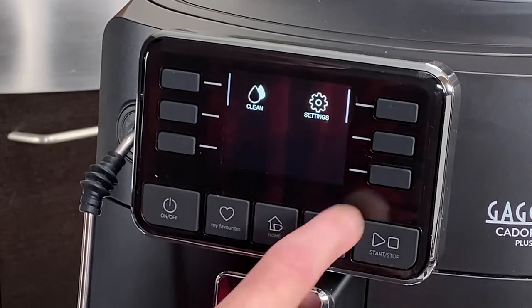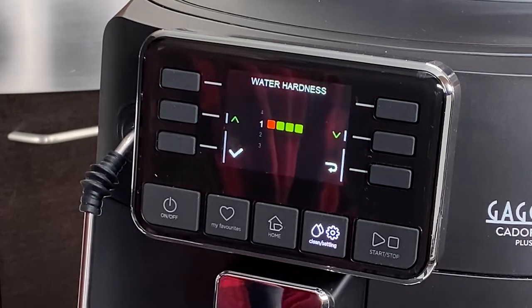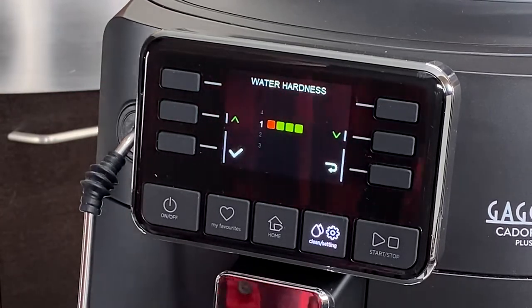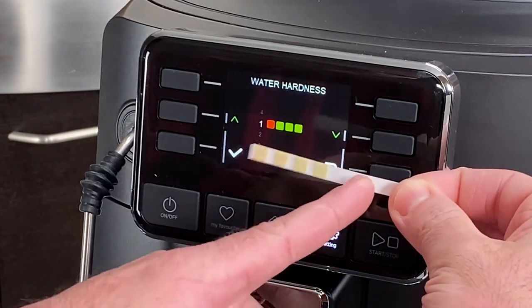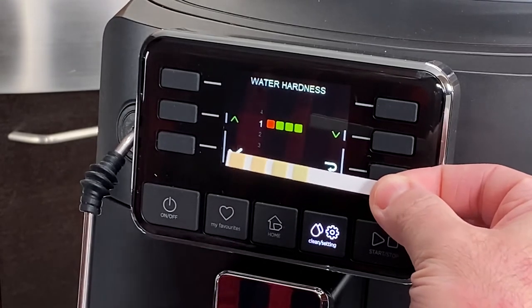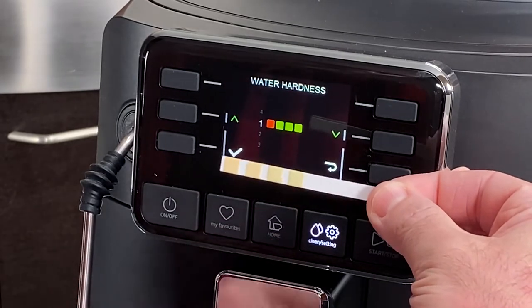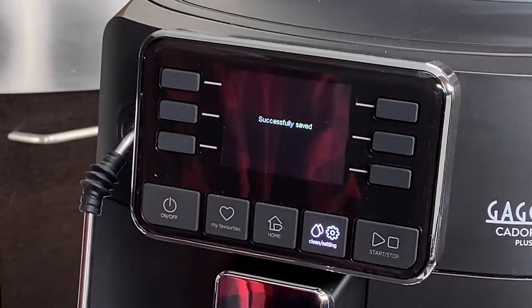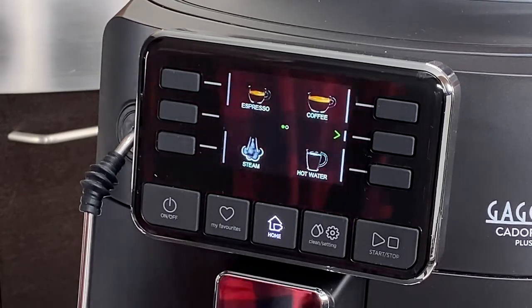The other prompt you'll receive is going to be for our water hardness. Bear in mind you can change this — say you move, or you start using a different filter at home, you might want to go in and reprogram the hardness. Now let's take a look at our strip. You want to read it from left to right, with the blank end in your hand. You can see the leftmost two squares have turned orange while the two on the right are green — that corresponds to a water hardness of two. So we'll go down and set our water hardness. That's how you'll program it into the machine, and you can always go back to that menu if you ever have to change it.